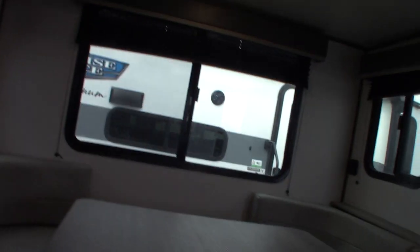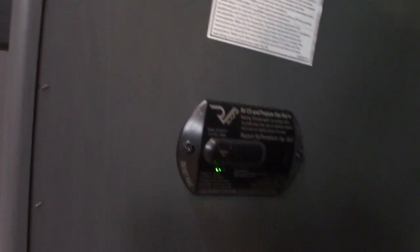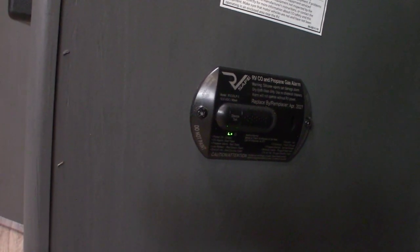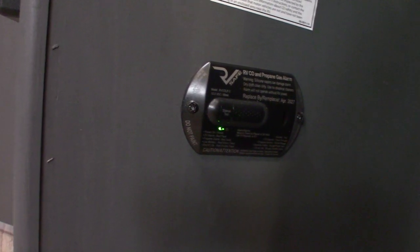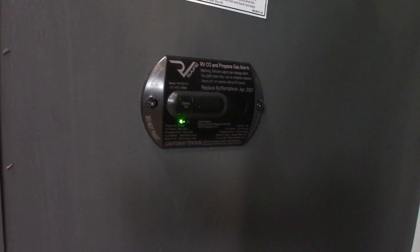You can drop the posts or pillars on this table and set the top onto these cleats, then use the cushions to fill in the space and turn this into a bed. This device right here is your carbon monoxide LP gas detector — it should always be green. If not, get it serviced. If it goes off, take everybody outside, leave the door open, go up front, shut the gas off, and figure out what's going on. If it beeps very slowly, same tone but very slowly, it's telling you your battery's low.